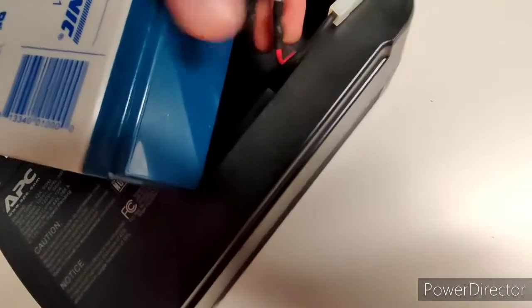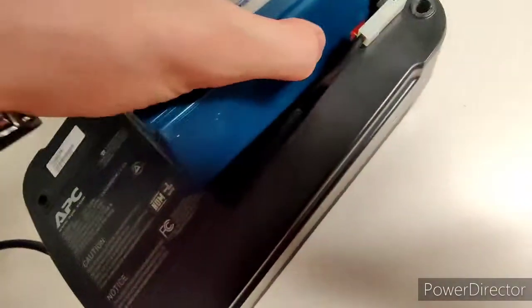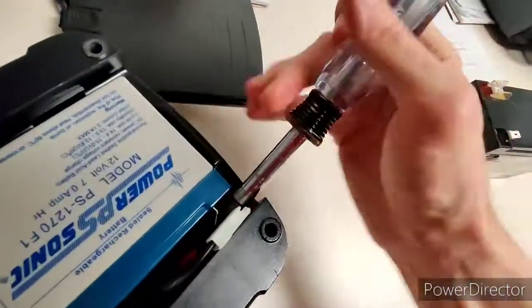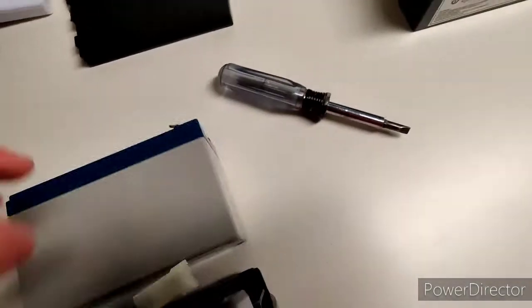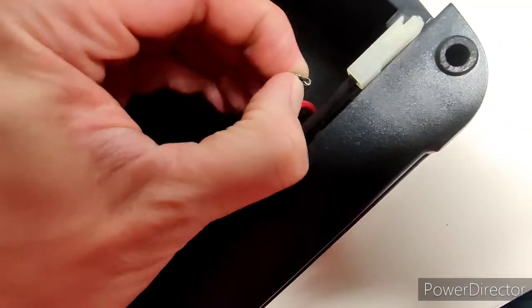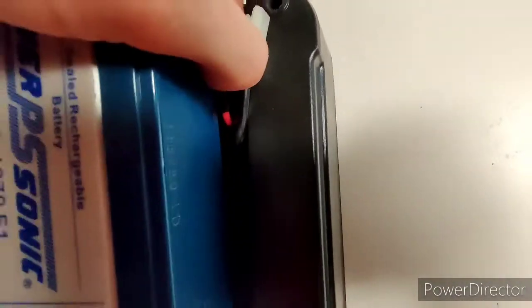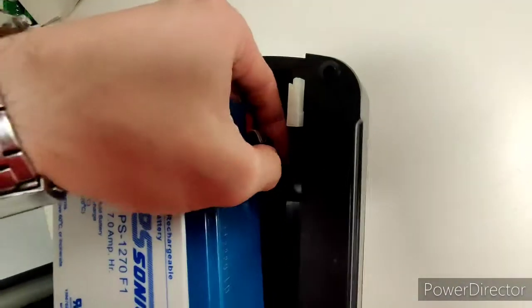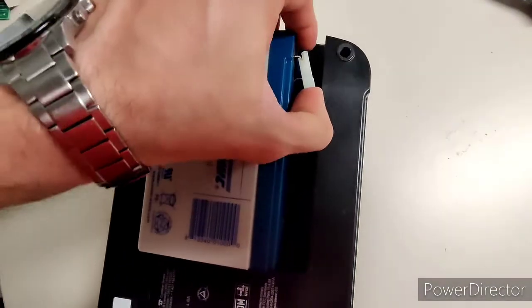They are a bit tricky, so I'm not even sure I'll be able to do this with one hand. I'll give it a try. And then down here — the bottom terminal just fell out. Try that again. I don't know why they don't make these a little bit longer, but it is what it is. There we go.